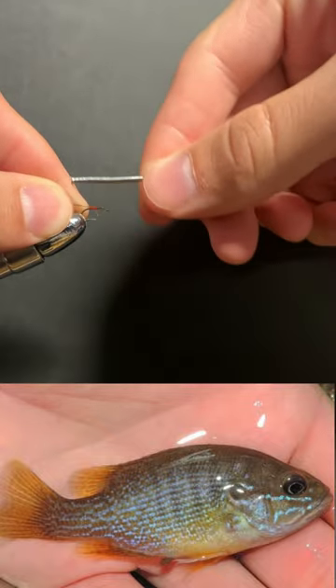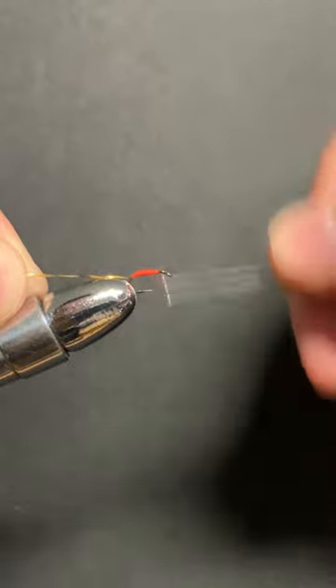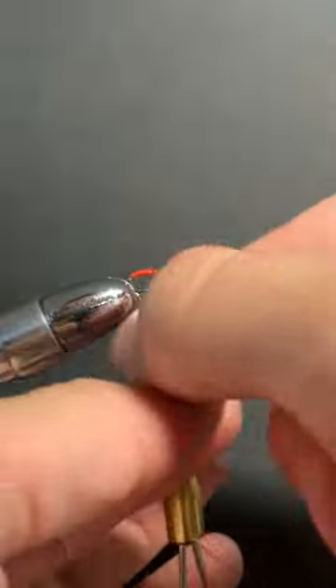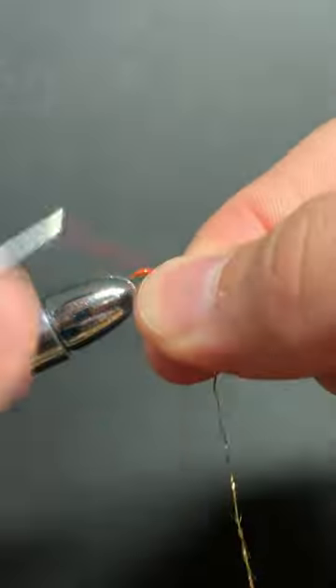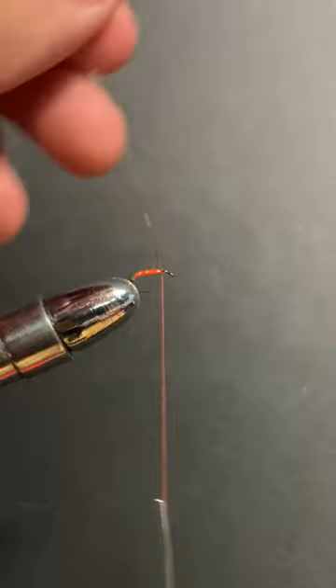This fly is really good at catching green sunfish. To tie it, first tie in some tinsel, build up a body, and then wrap the tinsel forward. Tie it off.